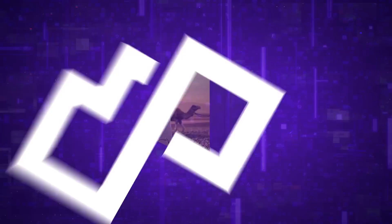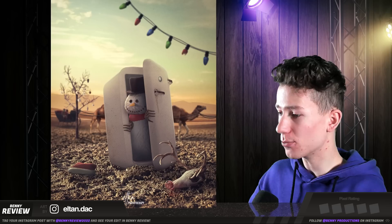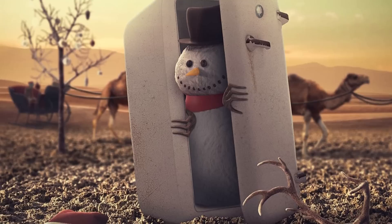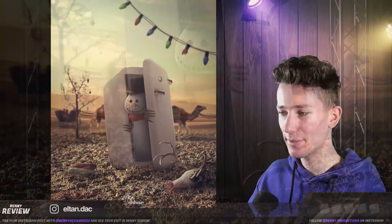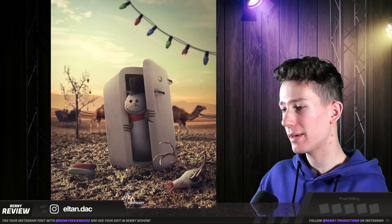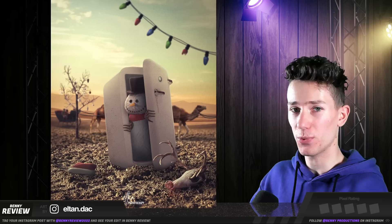This one I think is just genius, mostly because of the story — I mean, it's funny. Nothing is necessarily wrong with it, but I would say inside the fridge it should be a lot darker. In general, a piece of advice: don't be afraid of the dark. Don't be afraid to go full black on some dark areas, simply because there's barely any light reaching there. Inside the fridge there shouldn't be any light unless there are lights inside — but I don't see any, so it has to be absolutely pitch black. But overall, I love this one. I'm going to give this four pixels.